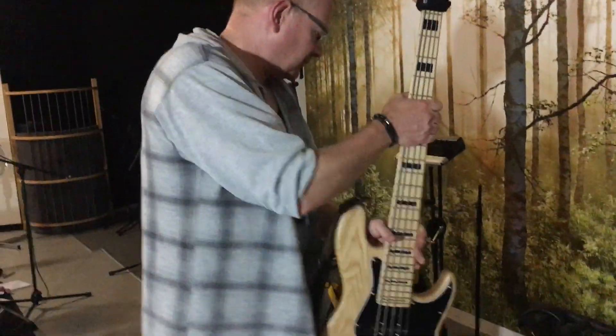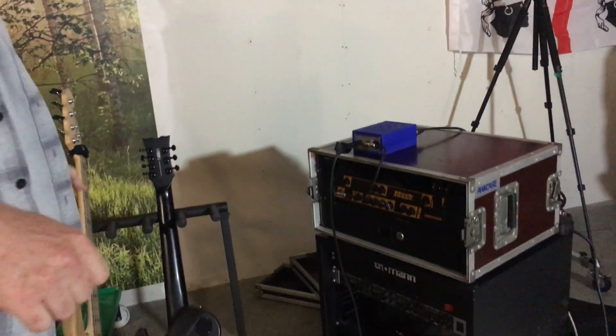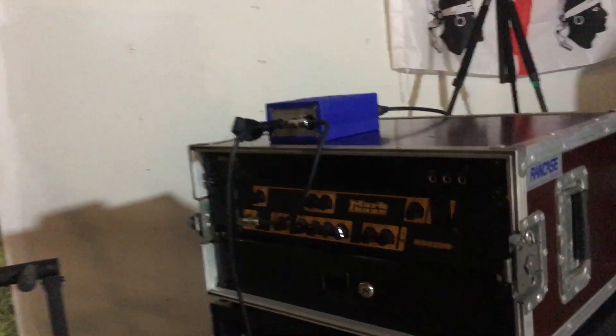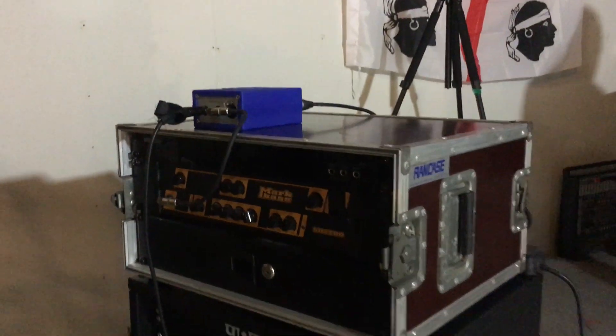And to power up this magnificent monster, I have another monster. It's the Mock bass amp, the SD1200. And that sure kicks some butt. What we can see is it's actually hooked up to a regular 210 cabinet from Motor Bass too, and that gives us a nice bass sound.